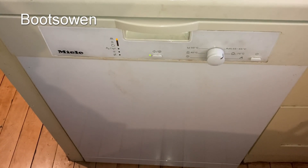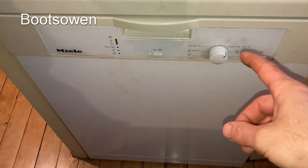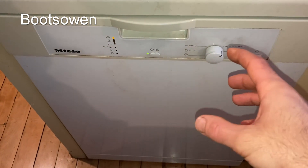Hey there, it's Bootzone here. This is my Miele dishwasher. It has a cold-only fill, but I want to see if it's better to fill it with hot water for the purposes of saving money.